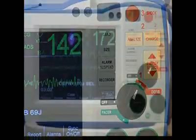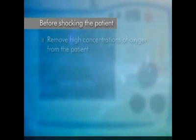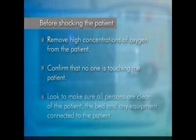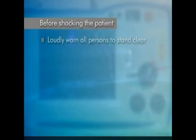Before shocking the patient, ensure the environment is safe for defibrillation. Remove high concentrations of oxygen from the patient. Confirm that no one is touching the patient. Look to make sure all persons are clear of the patient, the bed, and any equipment connected to the patient. Loudly warn all persons to stand clear.